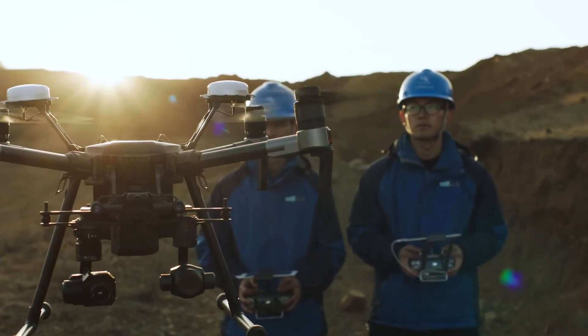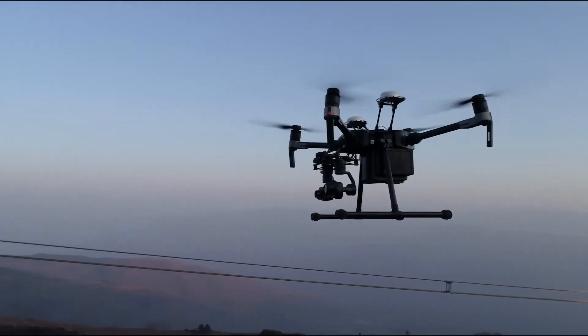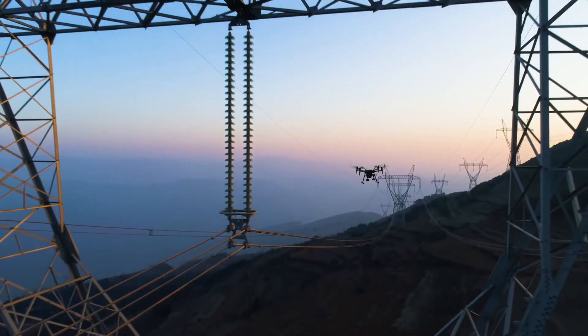The Matrice 210 is a reliable and convenient tool for powerline inspection teams. It eliminates the need for dangerous inspection practices and significantly improves project turnaround times.